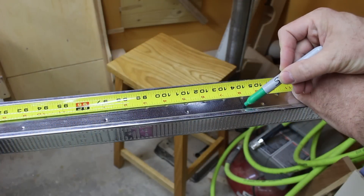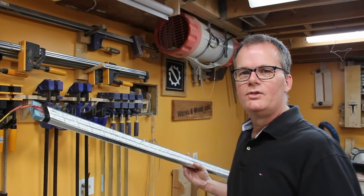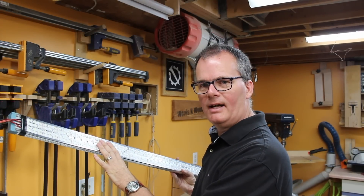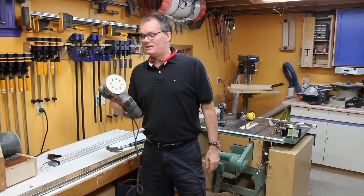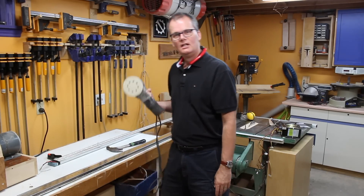I bought a ten foot stud and then I cut it down to eight and a half feet long roughly. So here's the end result. I took the LED strips and stuck them down to the back of the stud — I'll show you how I did that. I'm hitting this with the random orbit sander to take the polish off the metal because I want to make sure I get good adhesion of the adhesive on the back.